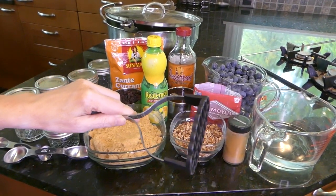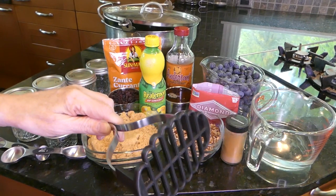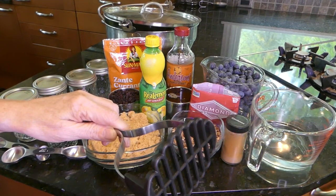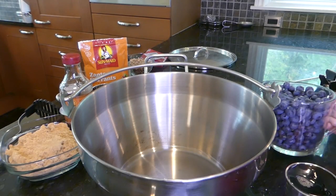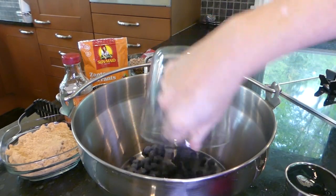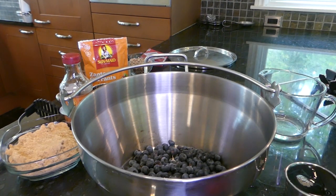It's a good idea to have a potato masher available for this recipe. Now in your pot, put all your blueberries and your one cup water.